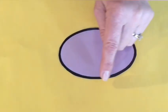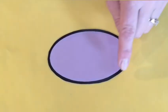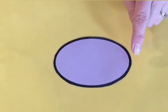Our last shape — do you know it? That's right, it's an oval! An oval has rounded edges — no sides like the square or rectangle, no points or corners. It's kind of like a squished circle. It kind of looks like an egg or a jelly bean. Good job, boys and girls!